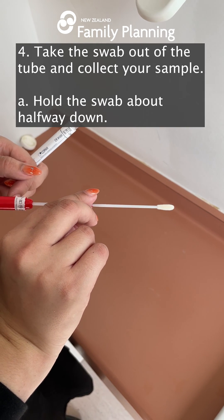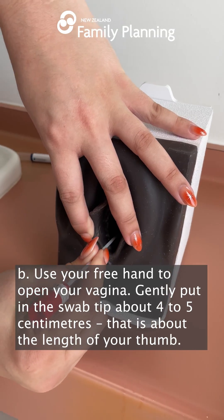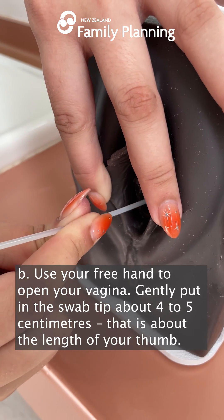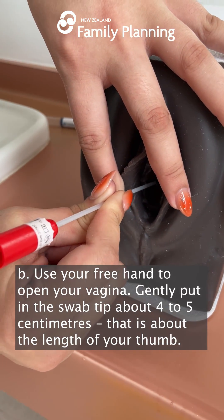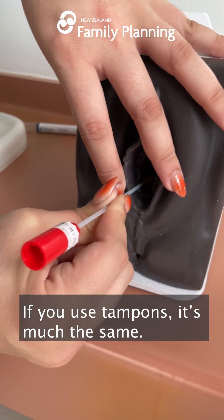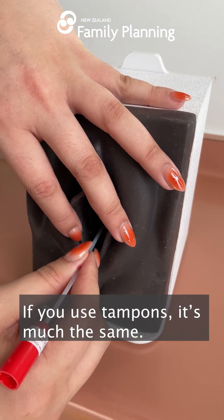Hold the swab about halfway down. Use your free hand to open your vagina. Gently put in the swab tip about 4-5 cm — that is about the length of your thumb. If you use tampons, it's much the same.